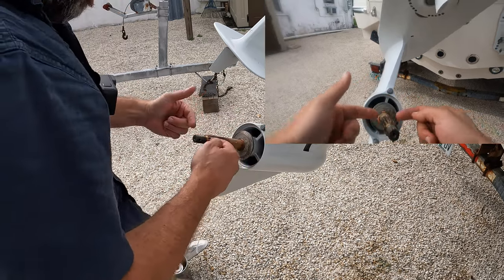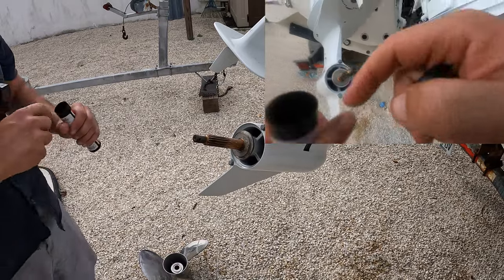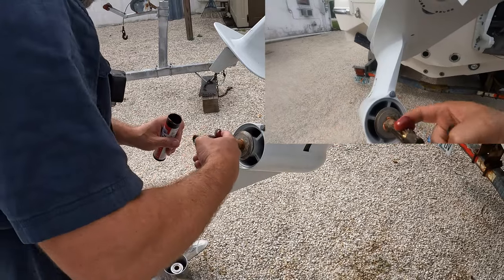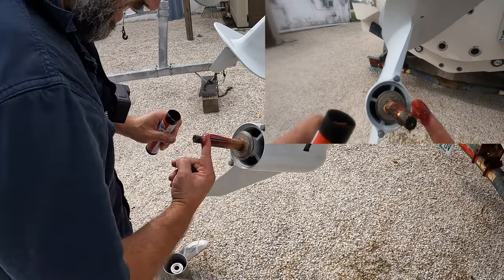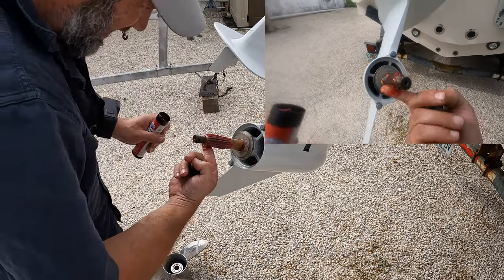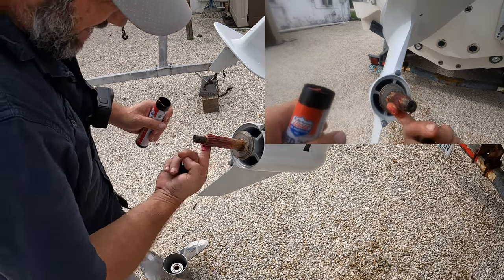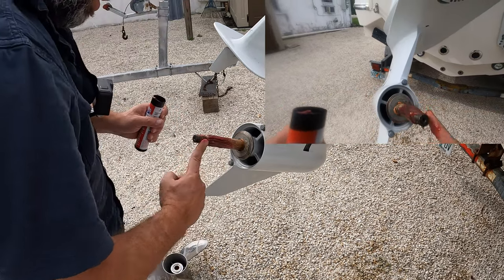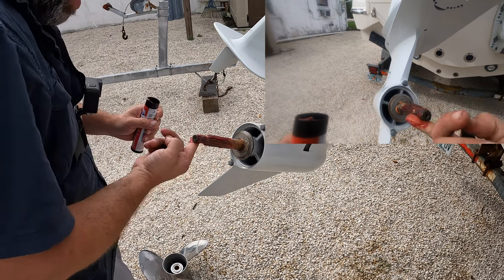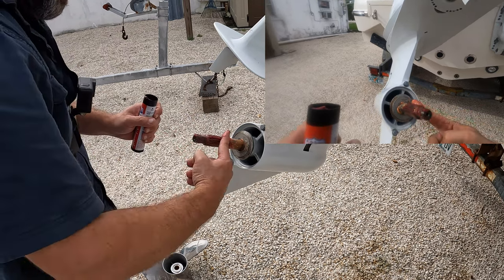Put that back on. Now it's important to grease this back up — make sure it stays plenty lubed up, so the splines don't wear as it goes back and forth, and also it'll come off easily and won't get corroded. I'm doing the threads too — you see where the nut goes — same thing.